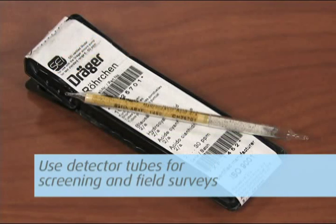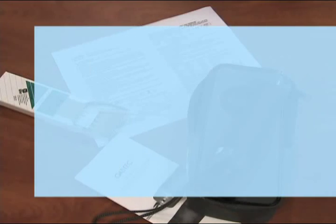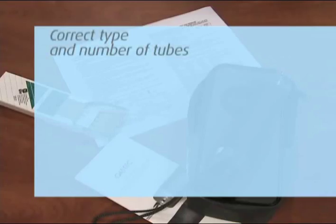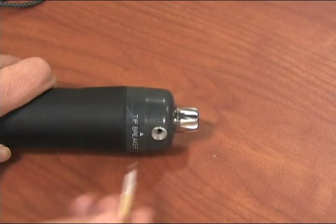Use detector tubes for screening and field surveys, and use validated methods for compliance sampling. On receipt of your sampling kit, you should have the correct type and number of tubes, instruction manual, GV 100 piston pump, and case.